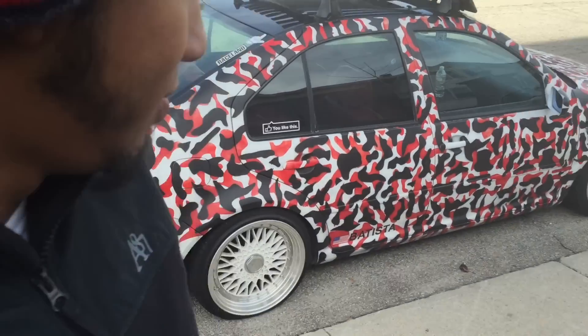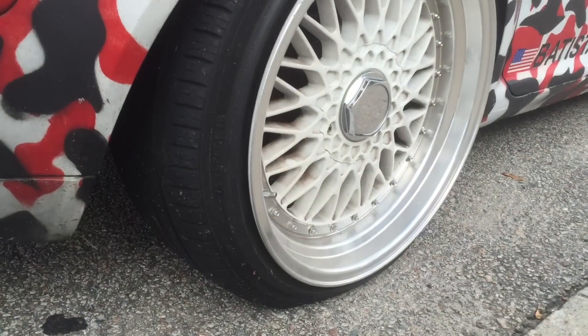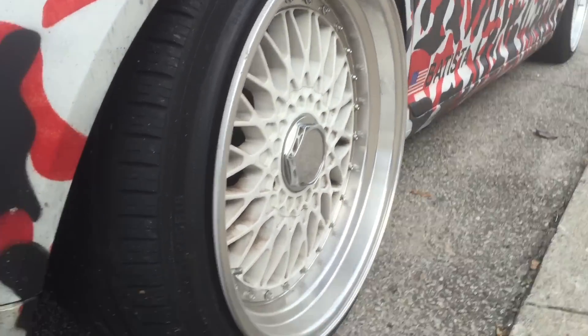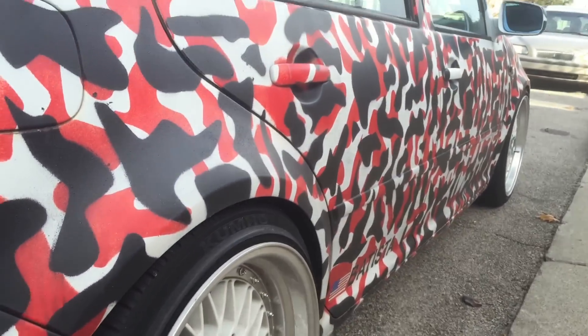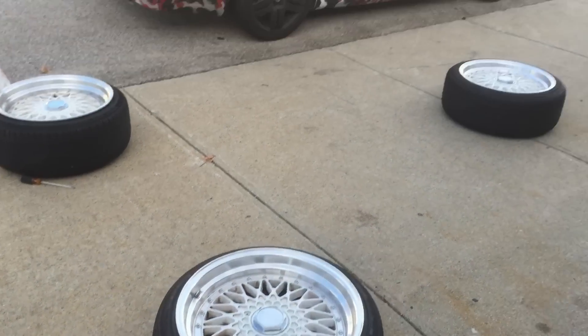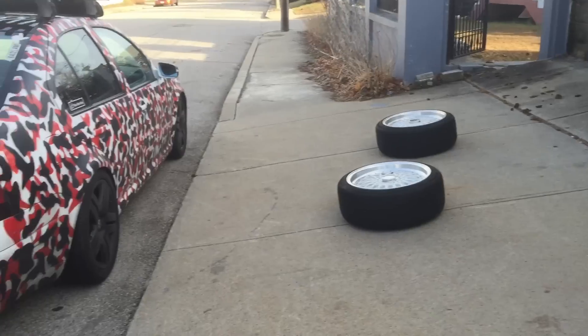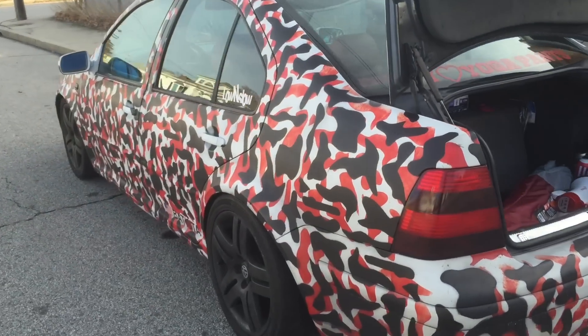I'm getting rid of these stretch wheels and going into winter mode. This has happened way too frequently — this is the second one in one week, so I'm done. I just finished up swapping out the BBS reps and going back to my winter look.